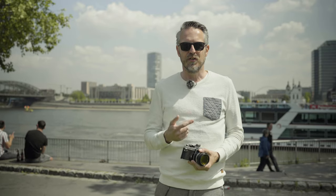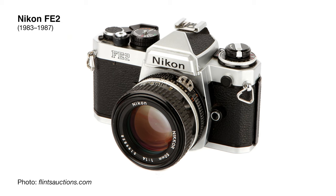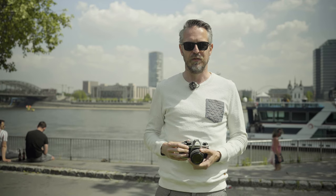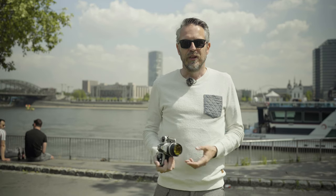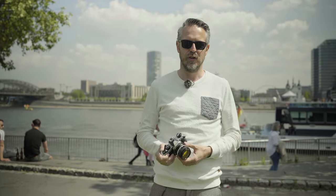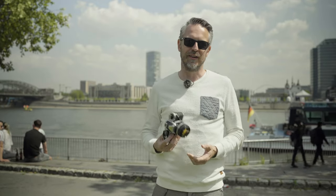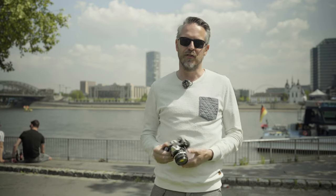The original Nikon FM can be had for around 100 euros, and a really good one should be no more than 150 — because at that point you start looking at the FM2 anyway. There's also the FE and FE2 — electronic cameras with an electronic shutter control, but built on the same chassis and body design as the FM. As user cameras the FE and FE2 are great options, though you're more dependent on a battery and electronics that could eventually fail.